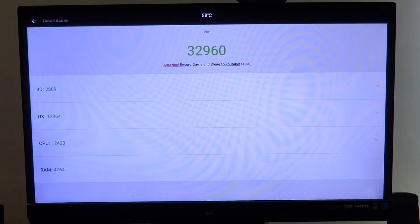We come back at a score of around 32,960 — I'll just call it 33,000. It's far better than the Banana Pi M64 which scored around 26,000, mostly because it has a slightly better GPU, a much higher CPU clock, and if I remember correctly a much higher RAM clock as well.